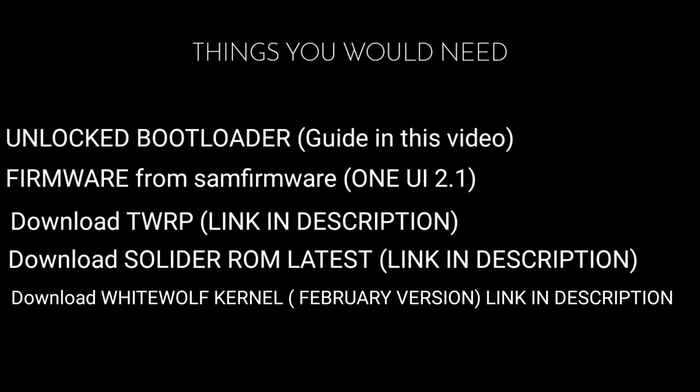So these are all the things that you are going to need: an unlocked bootloader, the latest firmware, TWRP downloaded, Soldier ROM downloaded, and White Wolf kernel downloaded. I will be telling you how to flash them and install them.